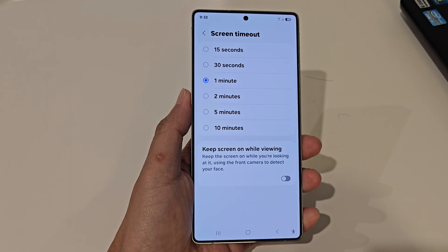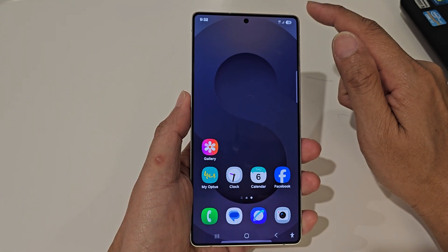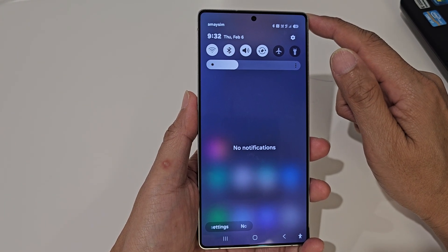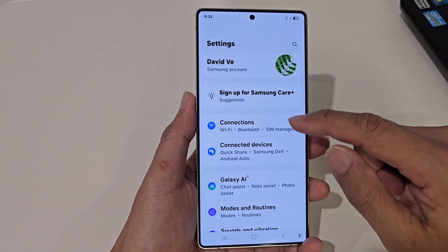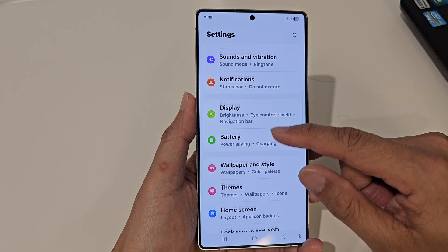First, tap on the home button to return back to the home screen. Now swipe down at the top to open up quick settings, and from the quick settings panel tap on the settings icon. Next, scroll down and tap on Display.